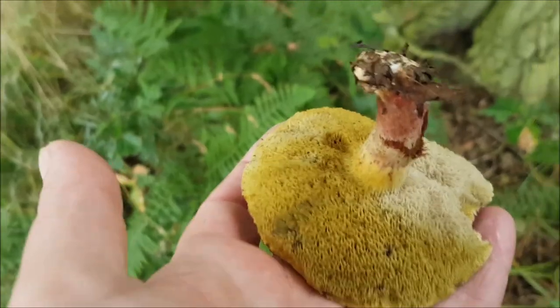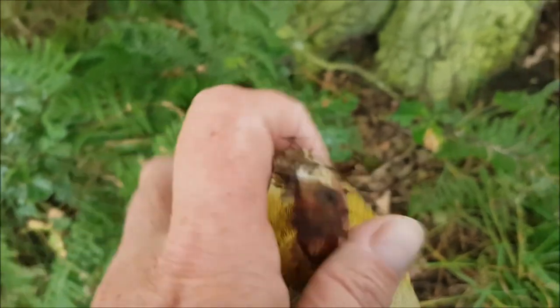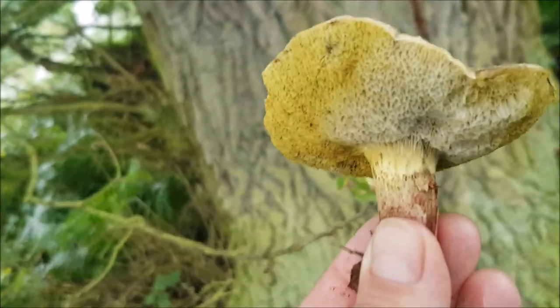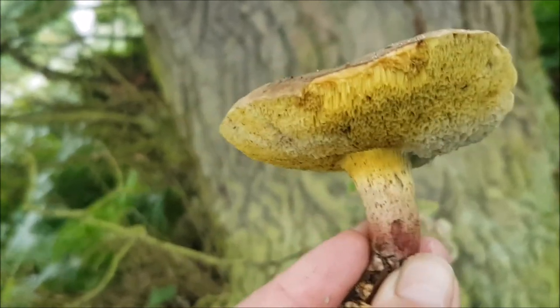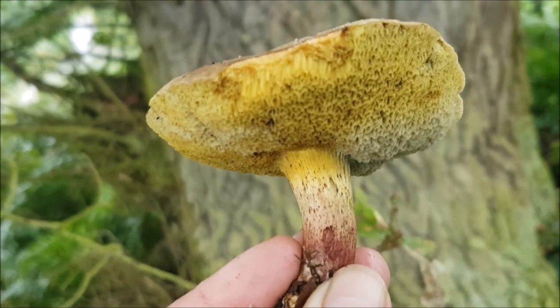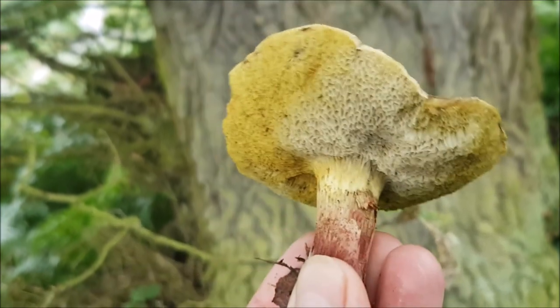Can I look it up? Can't remember. It's been a while since we've done this. It's got a secondary mould — you can see it's going white, so best left alone anyway. These are a bit mushy. That's nice to see a bolete. Beautiful.